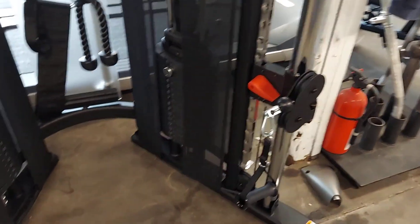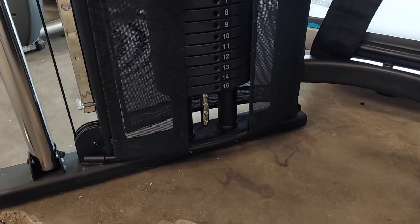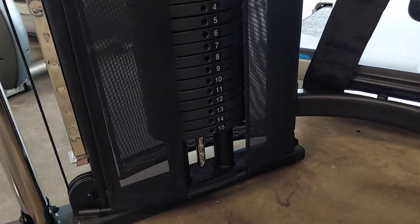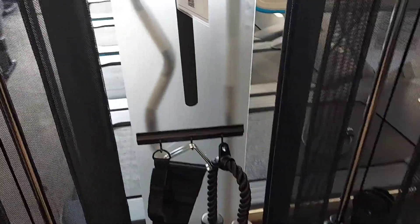150-pound weight stacks on each side. You can go up and get five more pounds to complete it for a 200-pound stack, but these are sold at 150 each side.